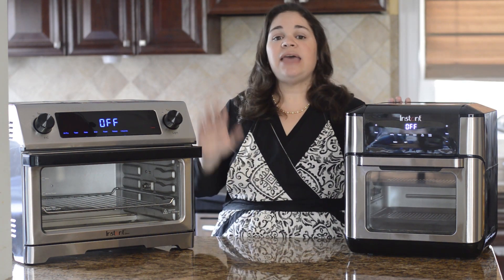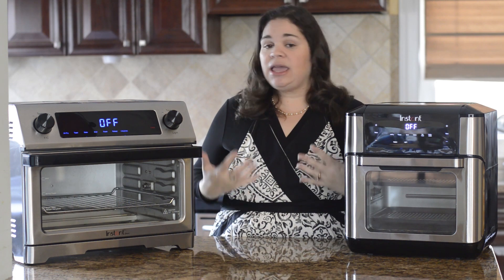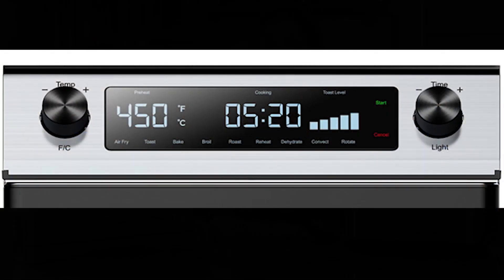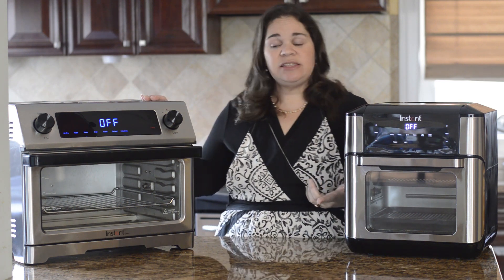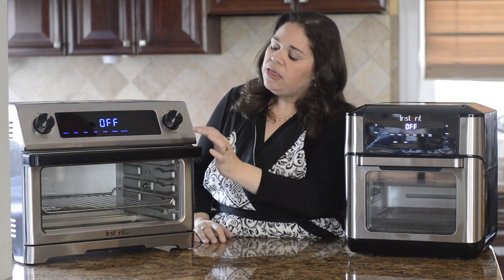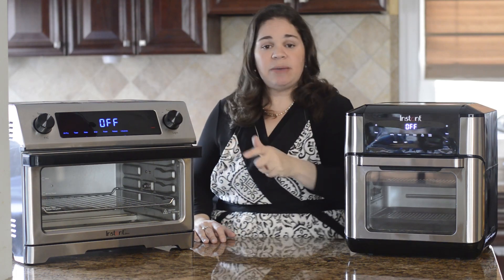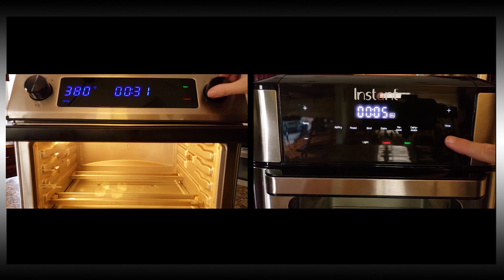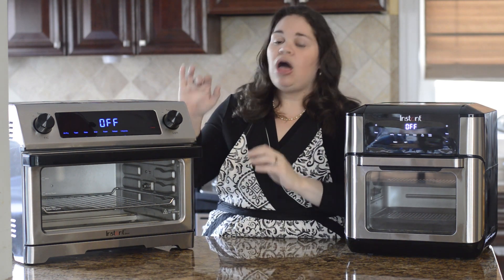Both the Vortex Plus and the Omni have a beautiful digital display that's really easy to read and use — very user-friendly. The main difference is that the Omni has two knobs for time and temperature. I like them much better than the buttons on the Vortex Plus because using the knobs you can adjust time and temperature a lot faster. With the Vortex Plus you can adjust quicker by holding the button down, but I really like having the knobs along with the digital display.